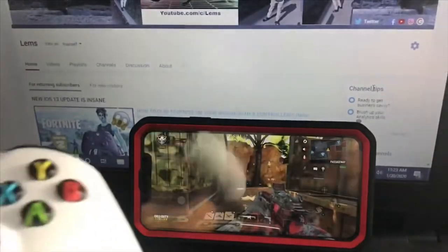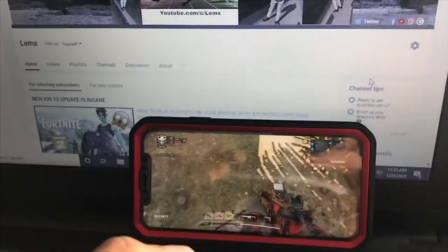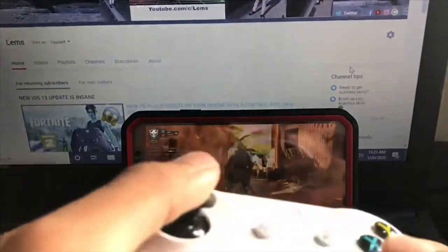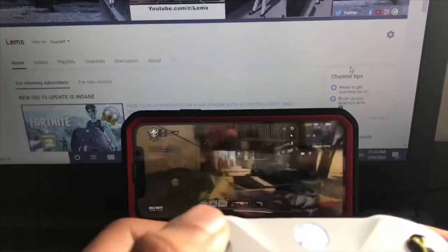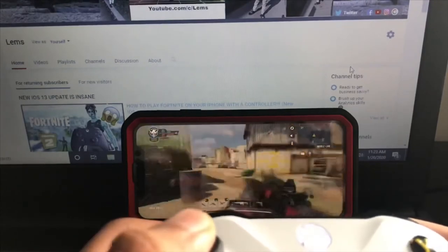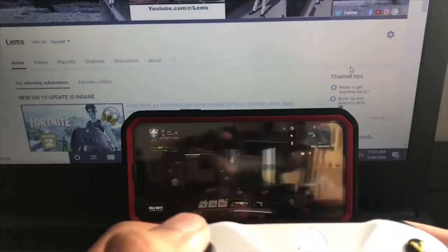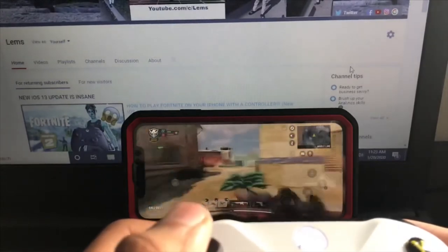I am in a TDM match playing with the controller — as y'all can see I'm moving. This camera angle is so bad, it's so hard to see. Oh dude, like where's everybody at.